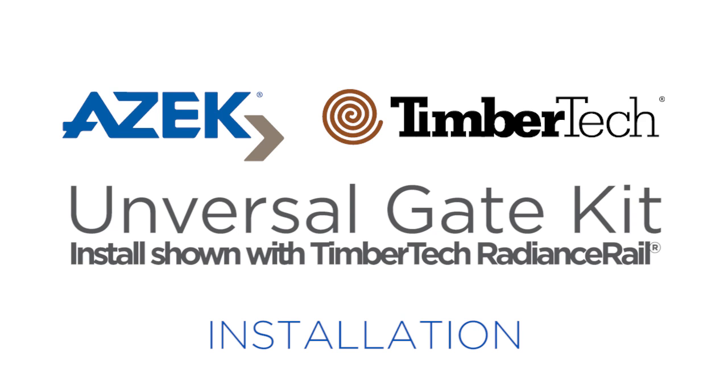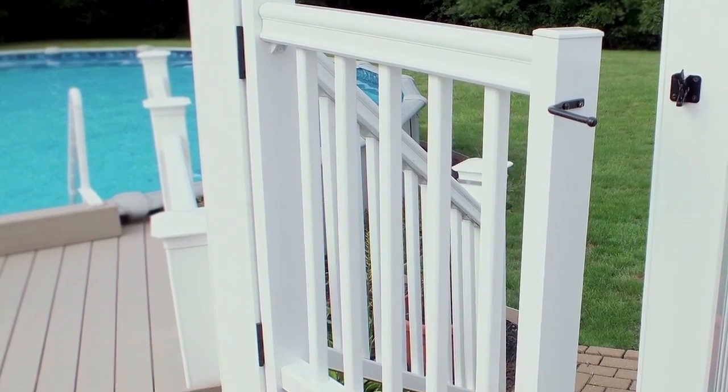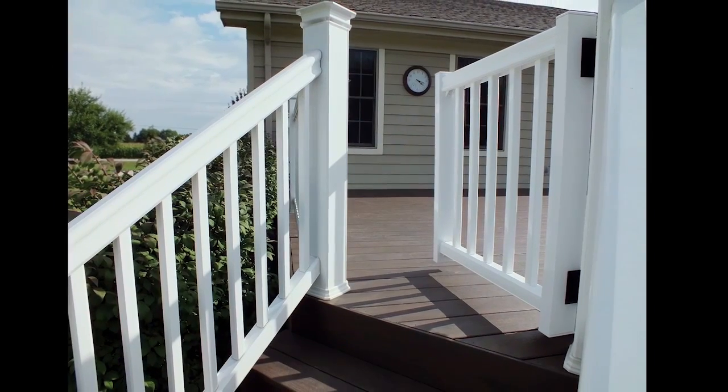The Universal Gate Kit designed for Radiance Rail and Azac Rail is a great way to build a premium gate on the job site that will complement the appearance of the rail. Just add a Radiance Rail or Azac Rail railing and balusters to this kit and it's easy to build any desired width up to 48 inches.